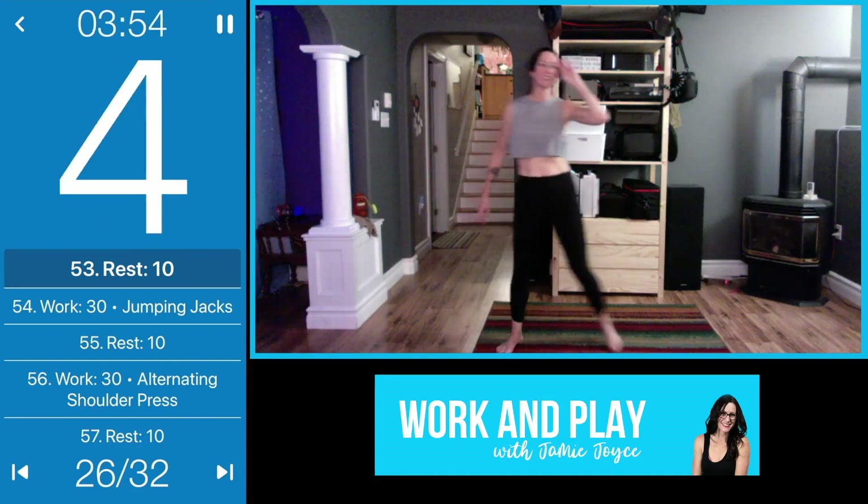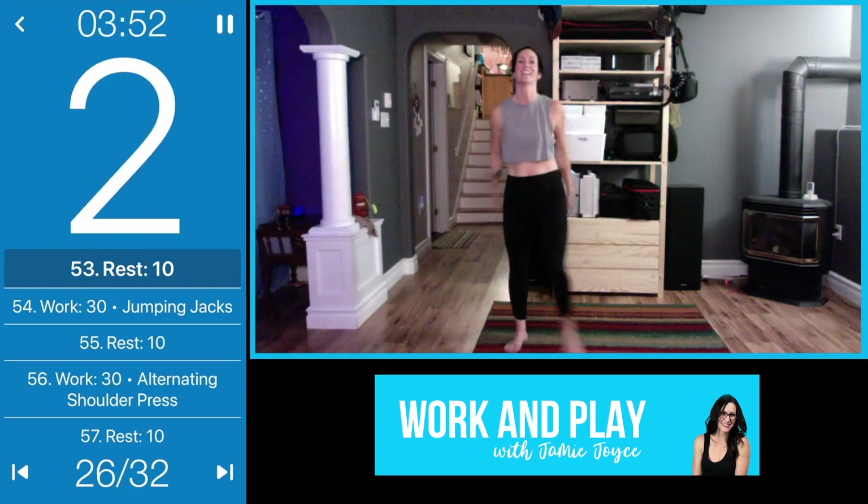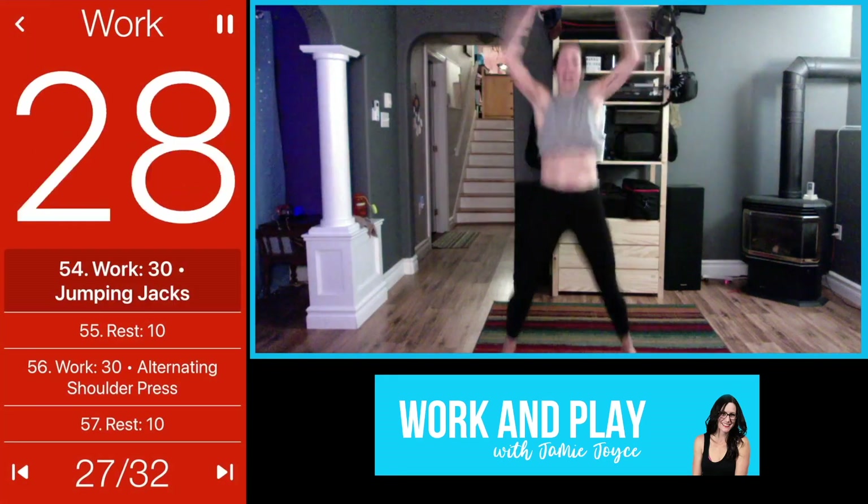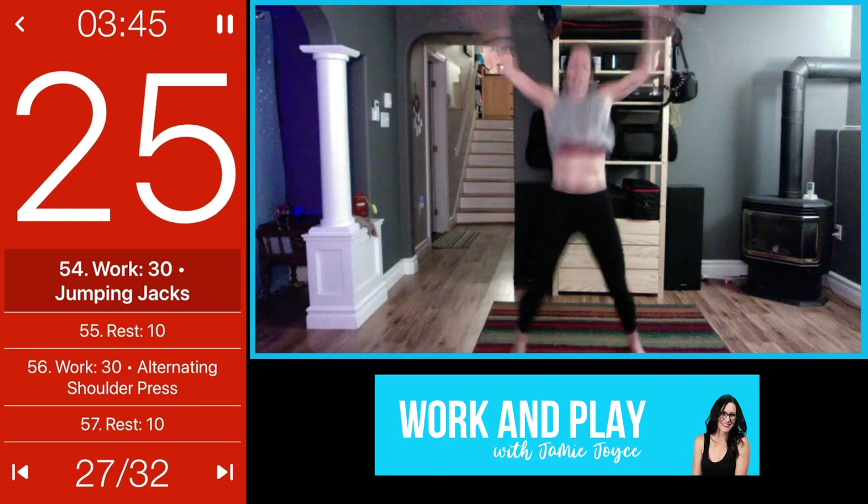Transitioning into jumping jacks — let's see if you can go full tilt here! Go fast, go hard, or go the hell home.